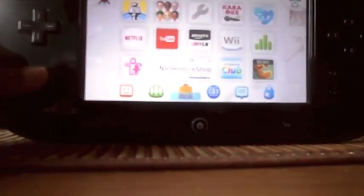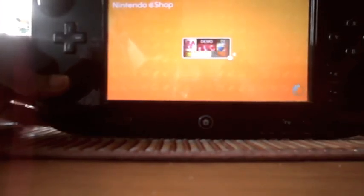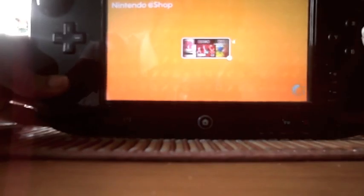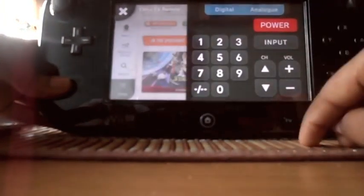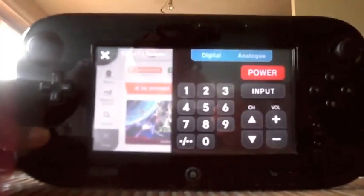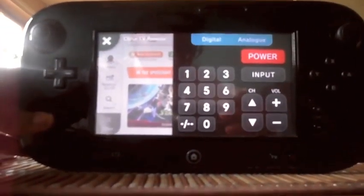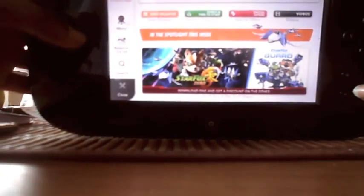Let's go to the eShop now. The eShop is where you can buy all the games. At first you can match up the pictures — I've just done that. Also, you can control the TV with the GamePad. I can control my TV because I've already got it set up, but some people might not have. So here's Nintendo eShop.